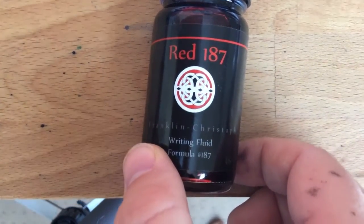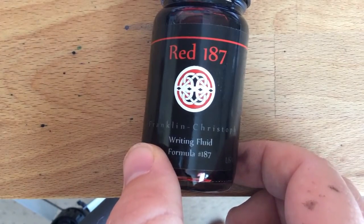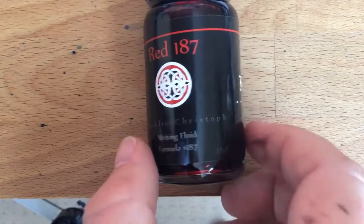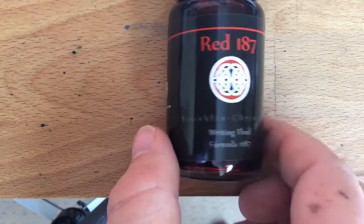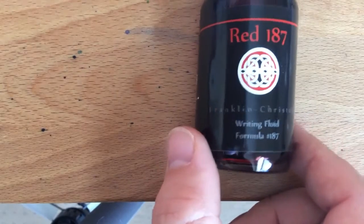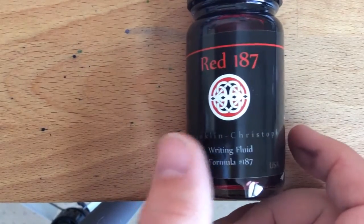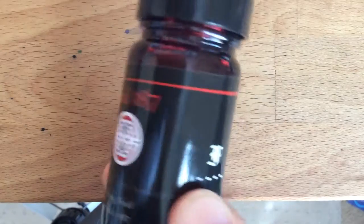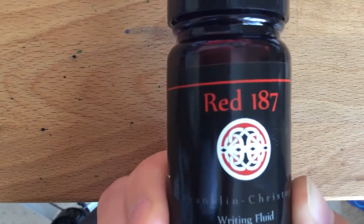Hello folks and welcome to InkDependence.com brief video review and water drop test. This time Franklin Christoph's Red 187 — that's California penal code for murder, according to rap artists. This is formula number 187, and it's also close to the Pantone color 187. Interesting stuff going on there — I wonder if the California police knew about that when they made 187 the code.